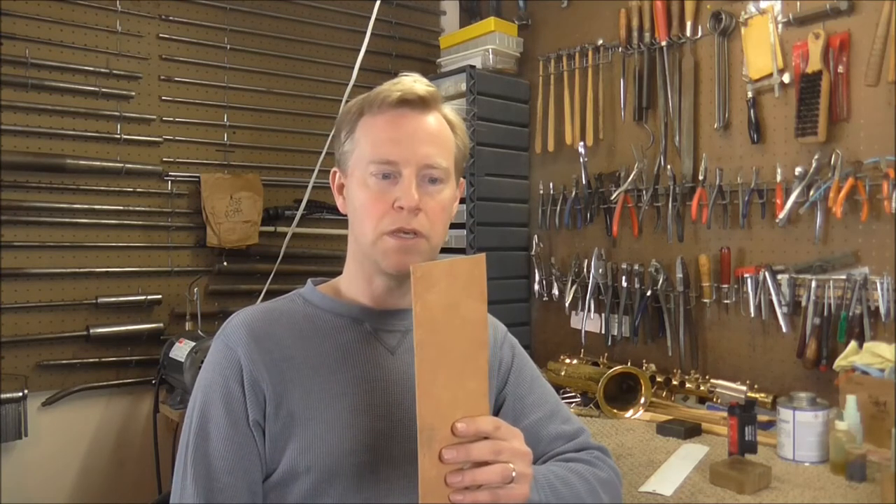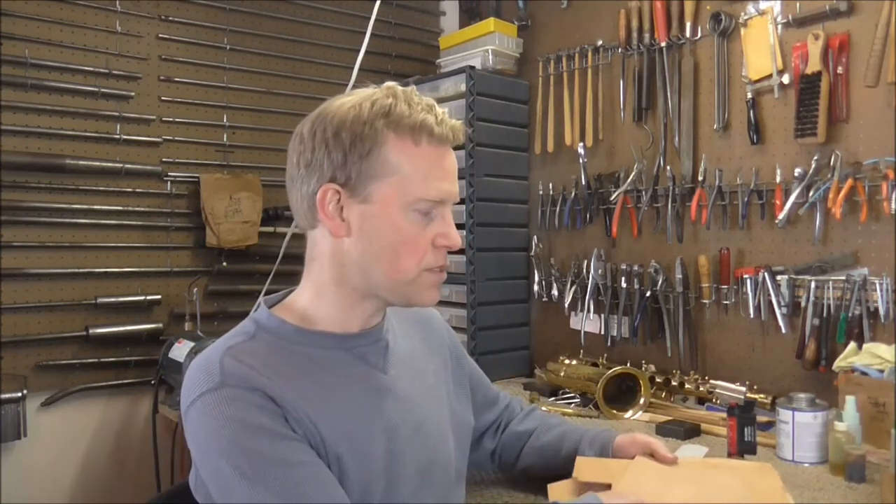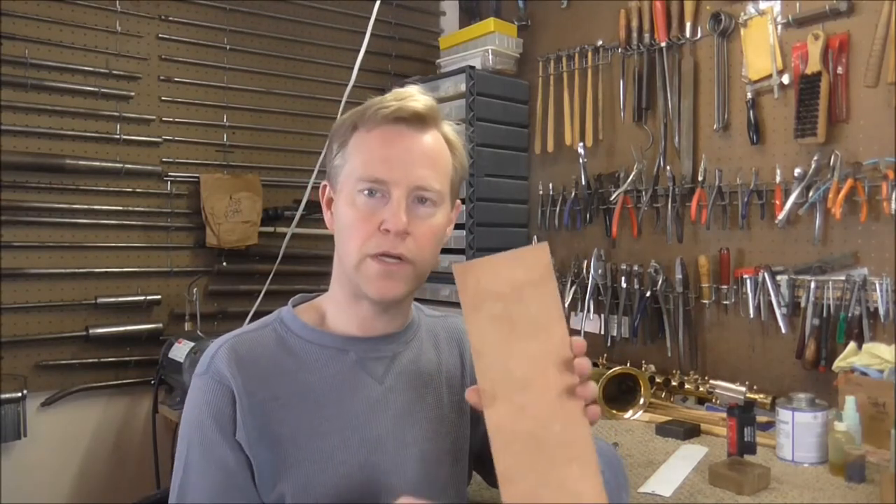And then there's some that's a little bit thicker that you use on a couple of the keys: 3/32nds inch or 2.4 millimeters. It can be a little intimidating when you look at a big pile of approximately 30 keys and levers on saxophones and you don't know which thickness goes where. Don't worry — it's not that hard. A lot of it's common sense, and just remember that the most common one is the 1/16th inch. If you put that on most of the keys, you're doing well.